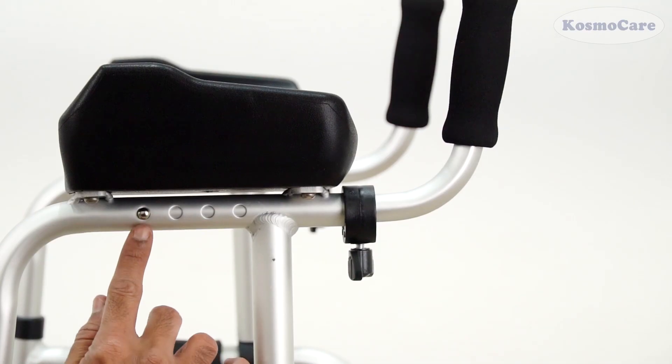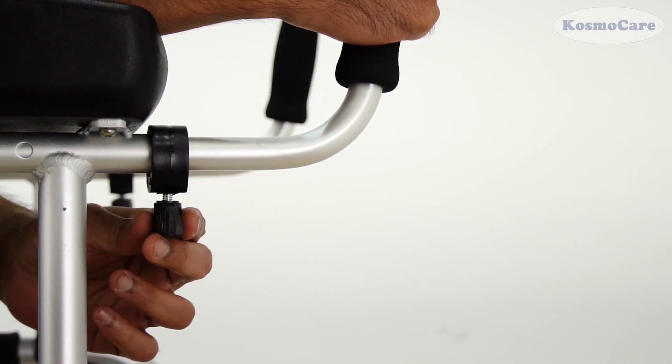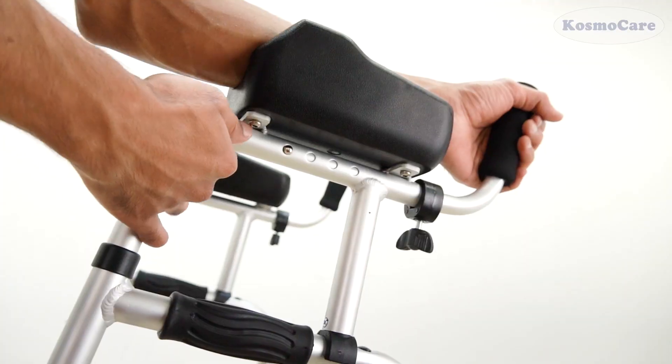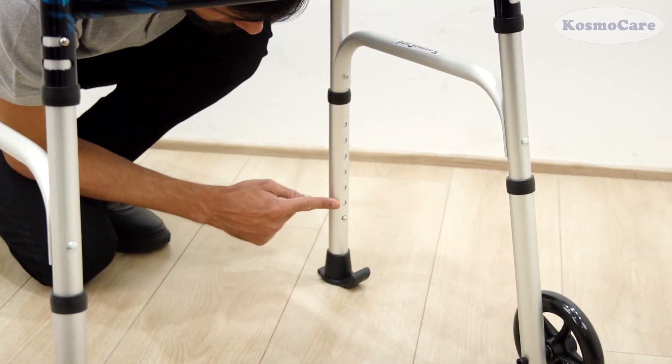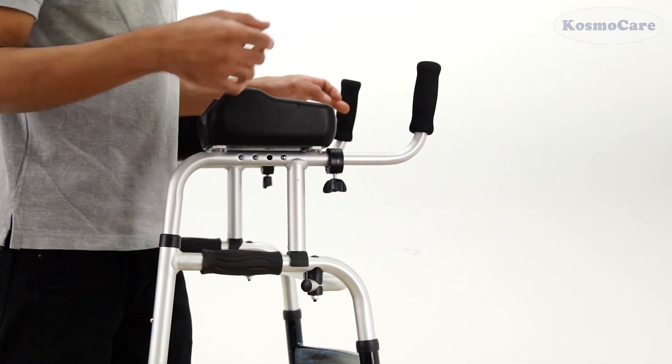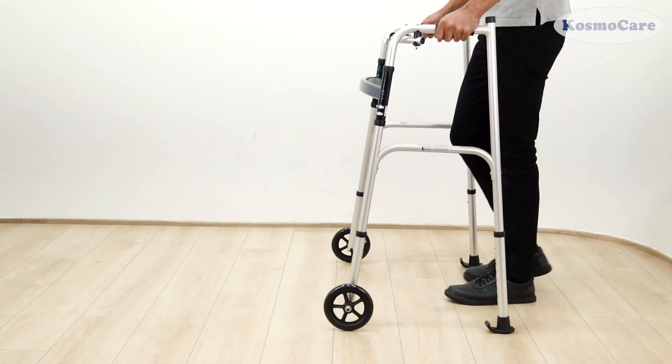The PU padded forearm support is thoughtfully designed for comfort and functionality. It seamlessly extends, catering to the size of the user's hand. Additionally, the height of the Walker can also be adjusted, enhancing versatility and ensuring a customized fit for each user.